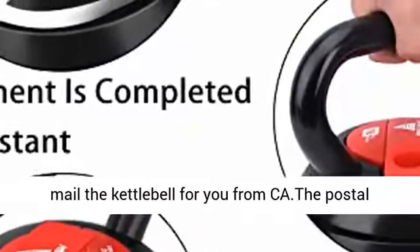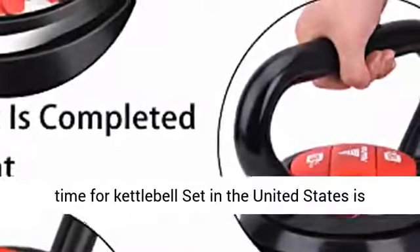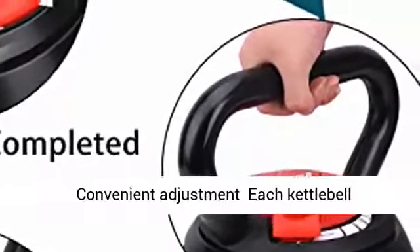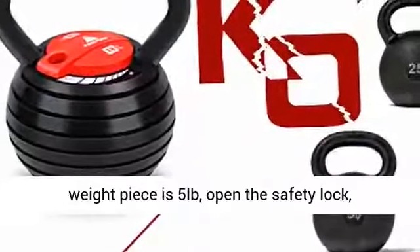Suitable for men and women fitness. We will mail the kettlebell for you from California. The postal time for kettlebells set in the United States is approximately 3 to 10 days. We will do our best for convenient adjustment.